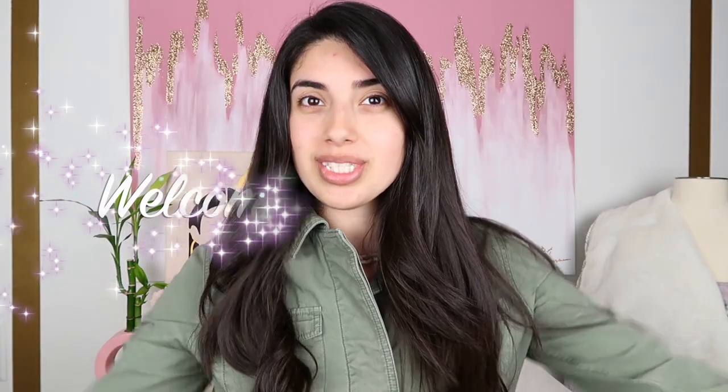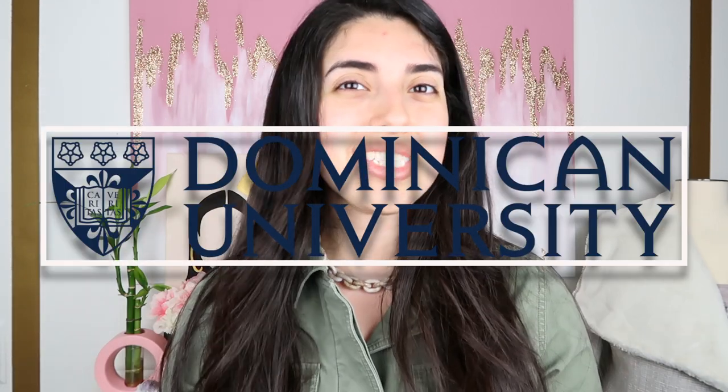Hi guys, bienvenidos a mi canal. My name is Aileen Moreno and I'm a fashion design student at Dominique University. I will be graduating by the end of this semester. I'm so excited, it's very unbelievable. But we finally did it. I just have to finish the internship and we're set to go.